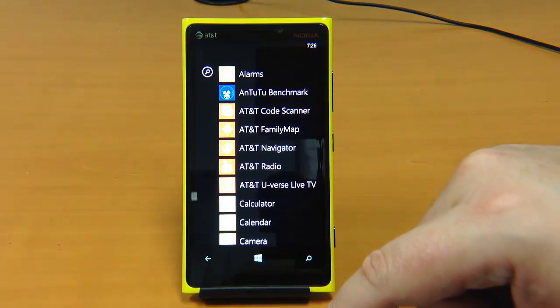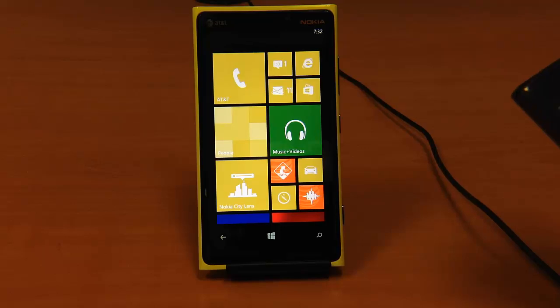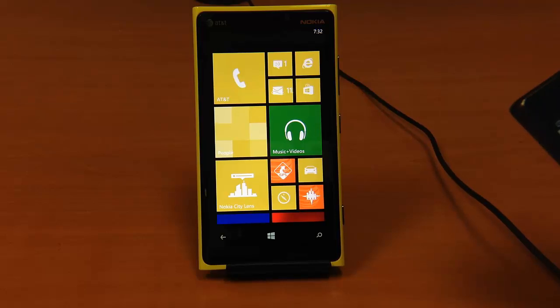So here we have the Nokia Lumia. It runs Windows 8 as the OS. It's 5.13 inches in height, 2.79 inches in width, and 0.42 inches in thickness. It has a 6.53-ounce weight — a little bit on the heavy side, but only by an ounce or so compared to most nominal phones.